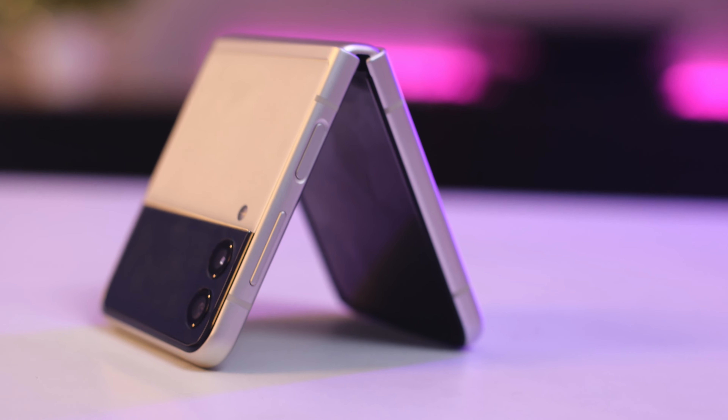That concludes our review of the Samsung Galaxy Z Flip 3. Subscribe to our channel and save money on your dream phones. Please do check out our website for the best smartphone deals.